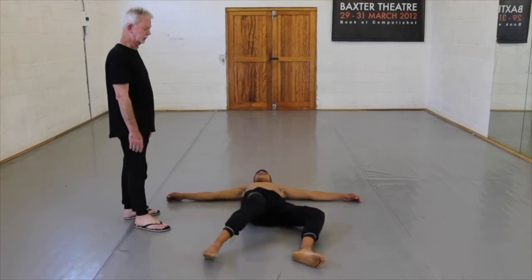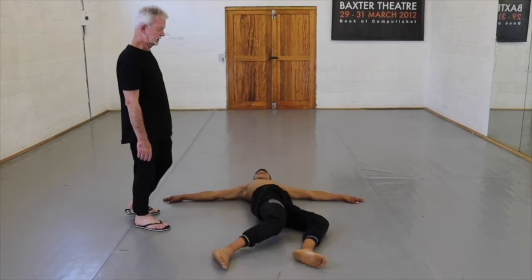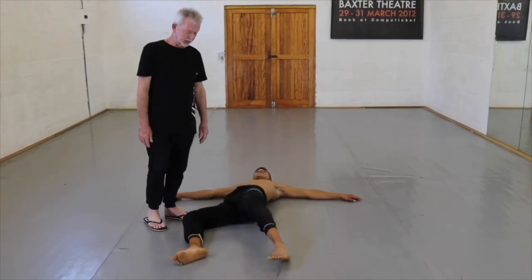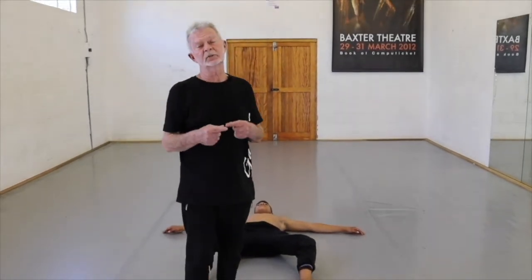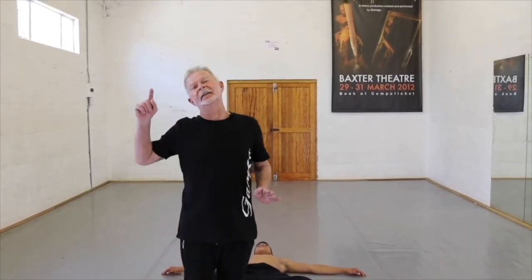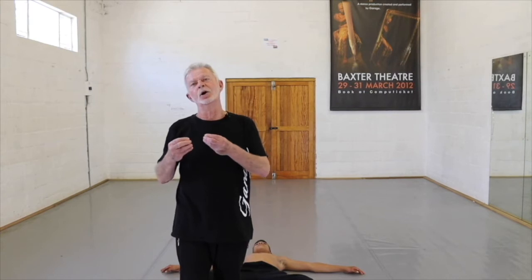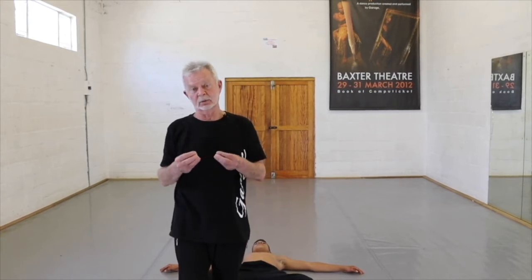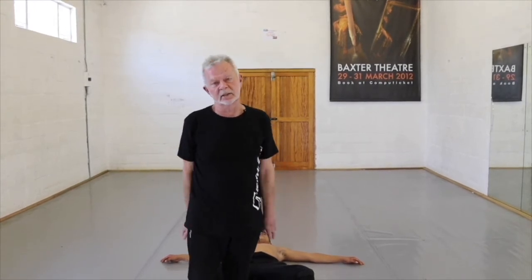We're just going to do eight of those — one and back, two and back, move from the hip, three and back, four and back, five and back, six and back, seven and back, eight. We find that with lots of repetition with very simple exercises like this, further down the line it pays dividends. There are more complex movements that the young student has access to by having started off with such simple exercises.